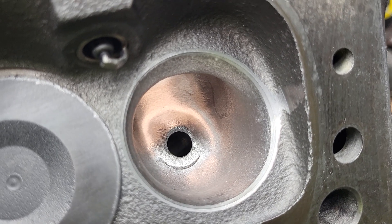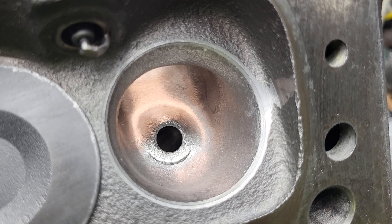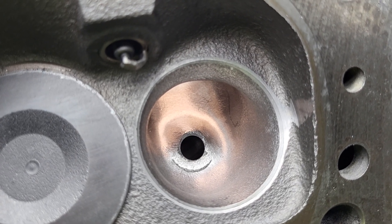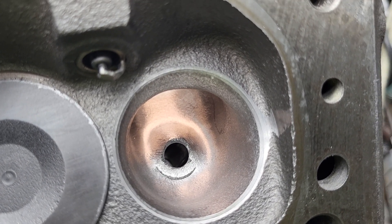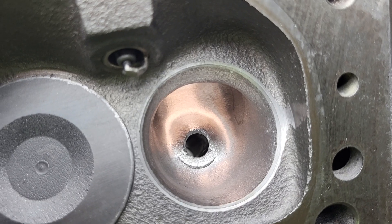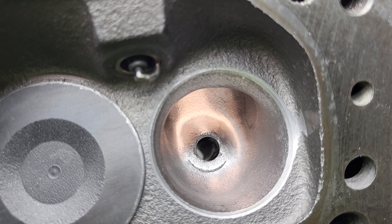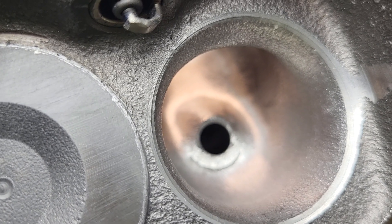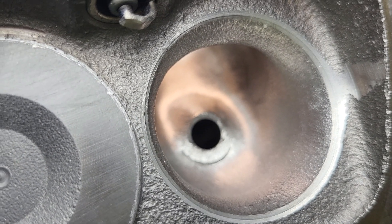Alright guys, welcome back to Charlie's Short Attention Span Theater. The only thing different that you've seen in this throttle body injection head is I made our throat even all the way around — it's 1.34 all the way around. That calculates to an 83.75% throat.